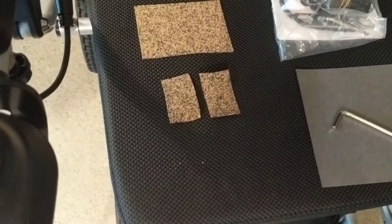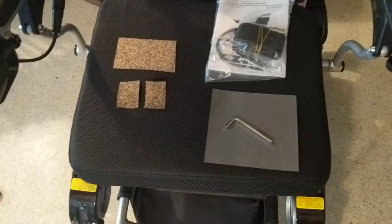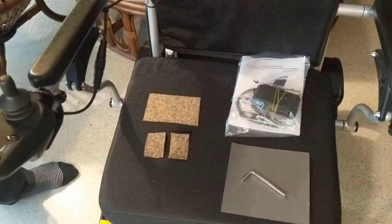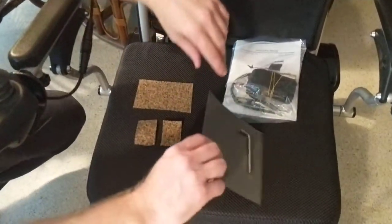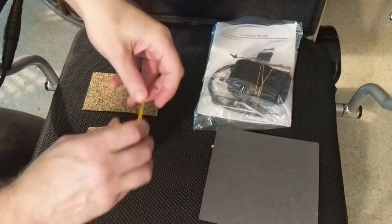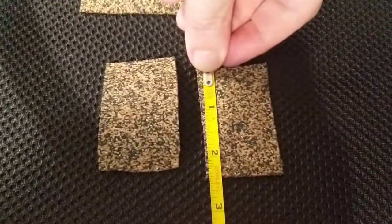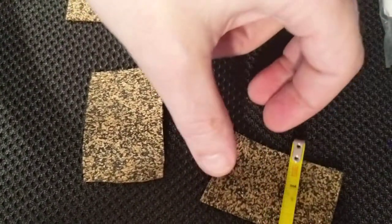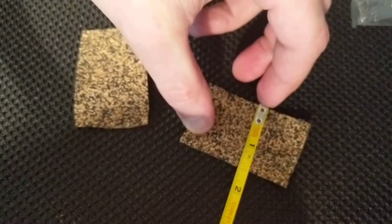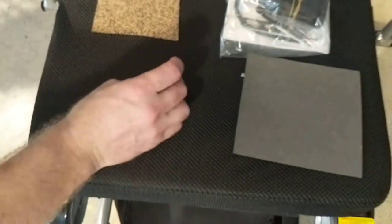I'm going to hand the camera off and we're going to start. If you wanted to get your own piece of material, something thin — a piece of rubber is perfect. Looking at the measurements, we're looking at approximately two and a half inches by approximately one and a half inches. That's very important.